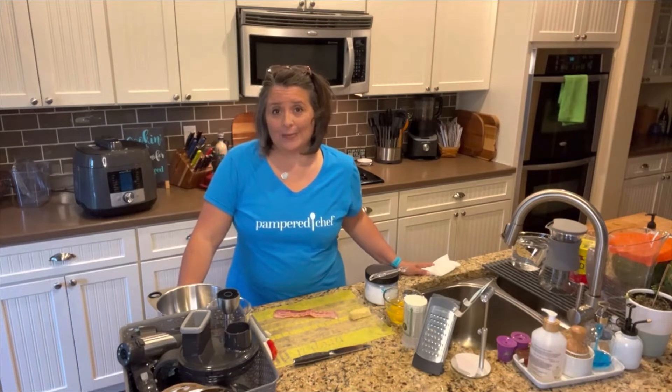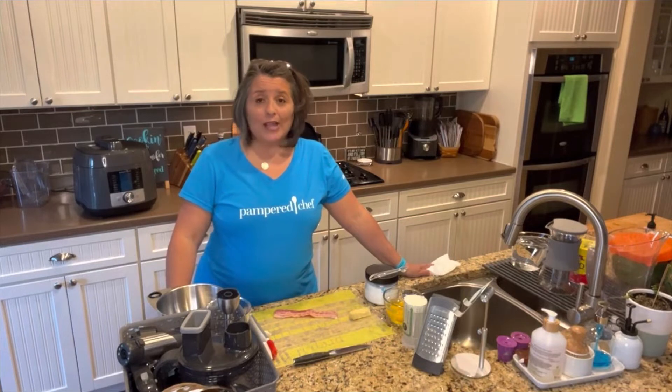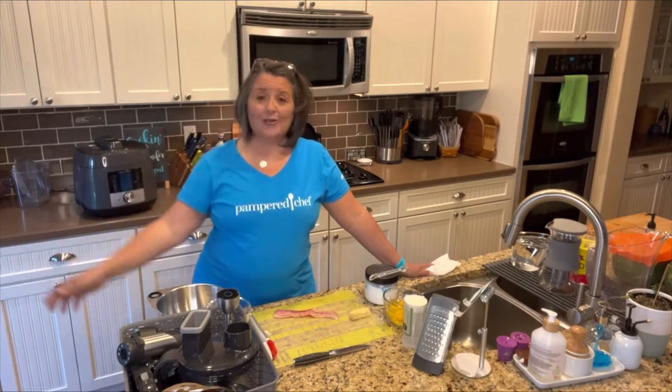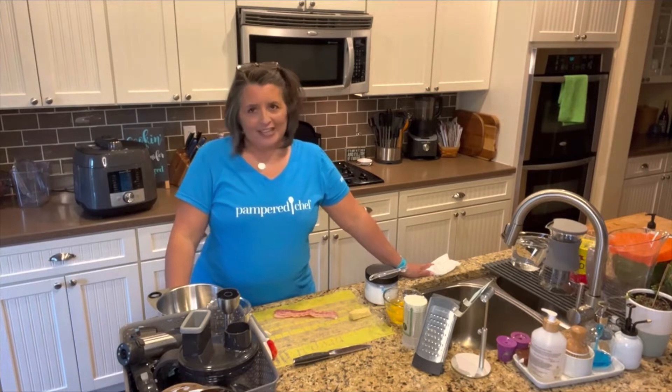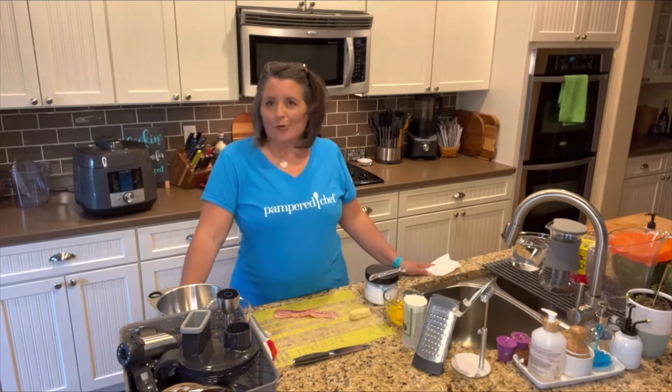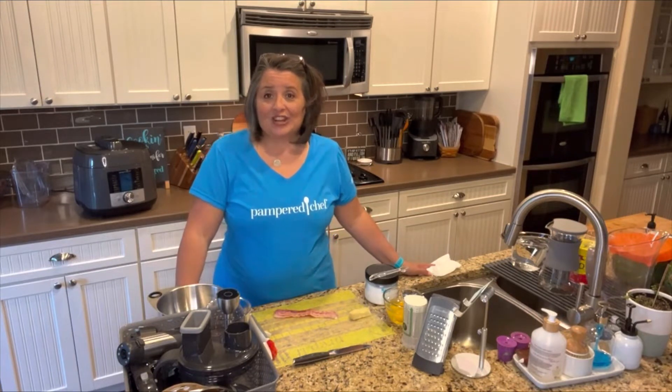If you're watching live or on the replay, go ahead and put a comment below. Let me know you're here, say hi, tell me your favorite thing to get at Starbucks — or if you're more of a make-it-at-home kind of person. We will get started, I can't wait to show you guys this.